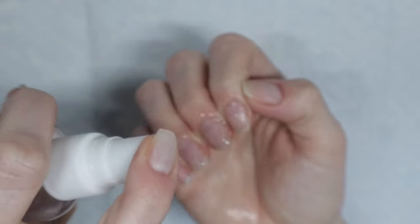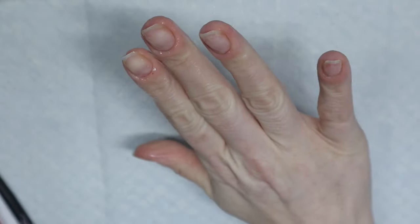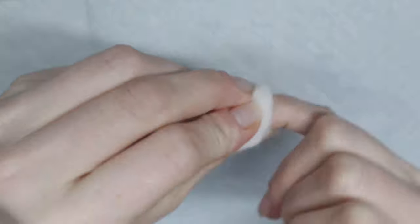The first thing you want to do is sanitize your nails. I am spraying 70% isopropyl alcohol on my nails and I'm going to wipe them down with a cotton pad.